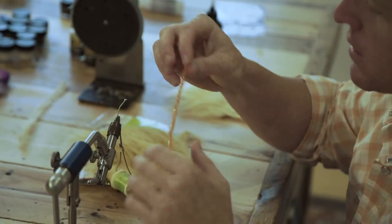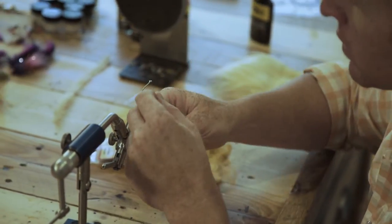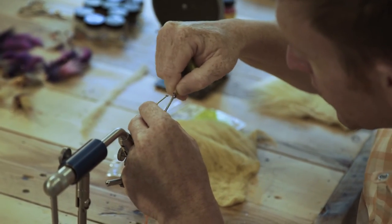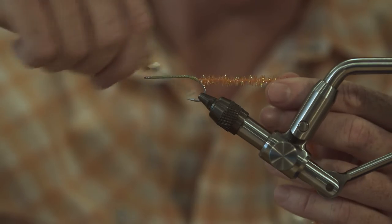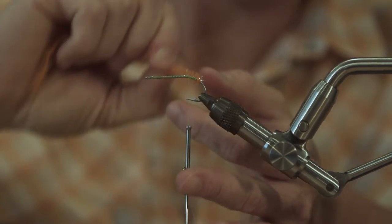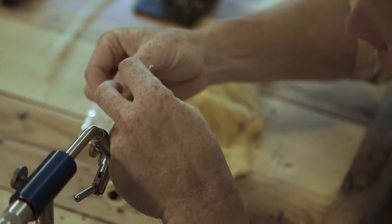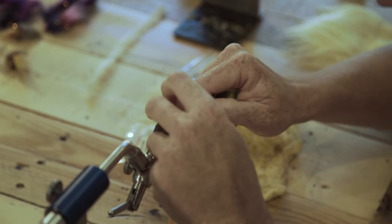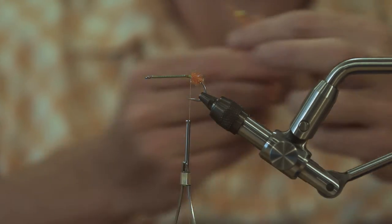Next, this is hot orange medium cactus chenille. We start a lot of our flies with that — makes a nice either egg sac or bleeding gills suggestion, and helps keep the tail from fouling around the hook. Wind that on, then start wrapping and palmering — Arnold palmering. May the king rest in peace, Arnie Palmy. Tie that in and trim it off.